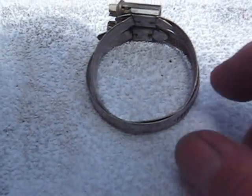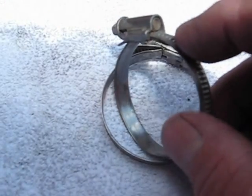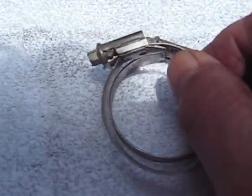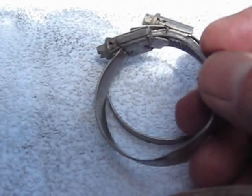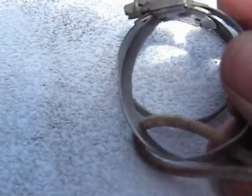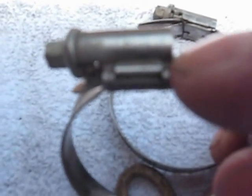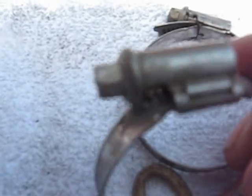These are original equipment BMW hose clamps. The part where the screw grabs is raised up, whereas on the other one it was flat, so you get a little more screw-to-clamp grip. Also, the way this piece is formed, it goes through a slot — there's a tab that comes through the slot and then the tab is crimped down. This means it will take a lot more tension as you turn the screw.